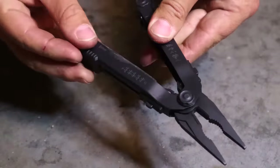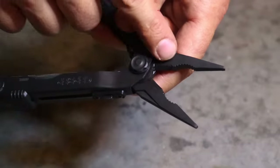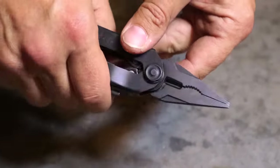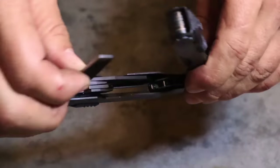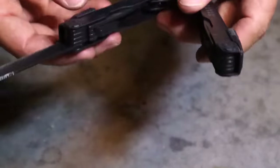The Gerber 600 basic model is a standard issue multi-tool issued to soldiers when they come into service and arrive at their first unit and draw their equipment from the central issue facility, CIF, and go out to the field. The Gerber 600 is the basic model.